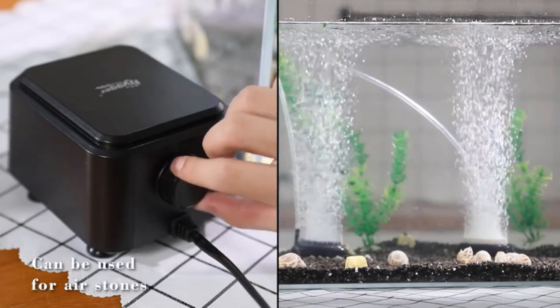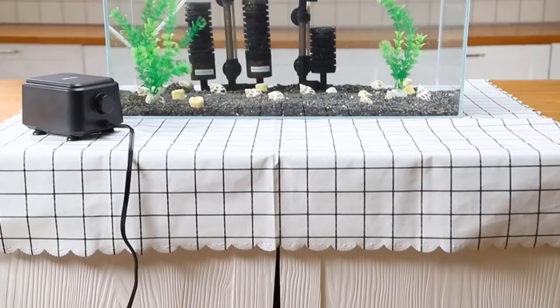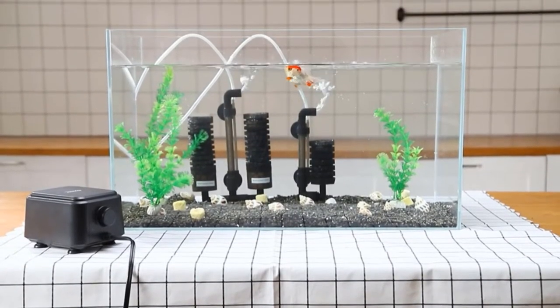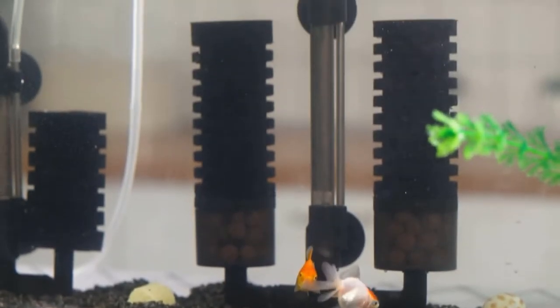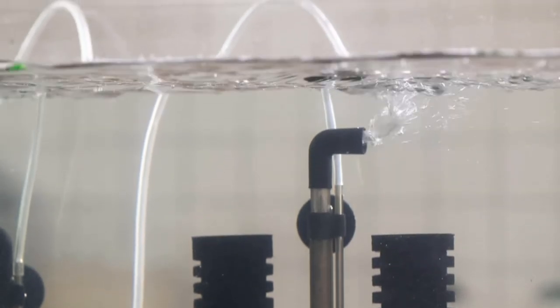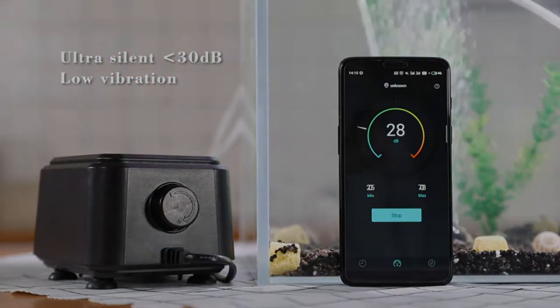It's made with thickened ABS plastic so that it's not only durable but also noise-reducing. The stainless steel cover protects the internal parts from getting damaged and the bearingless motor allows for smooth operation without making noise — satisfyingly quiet and energy efficient. This premium piece will keep your fish happy and healthy for years to come.